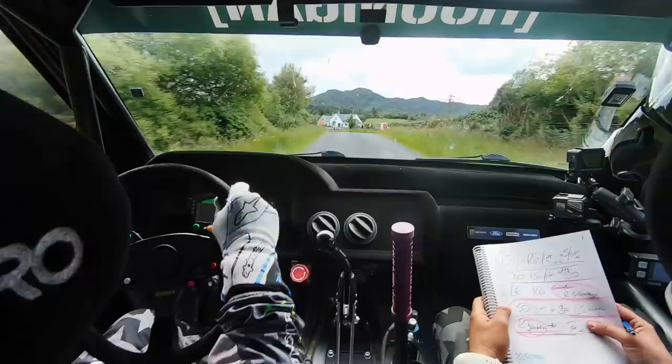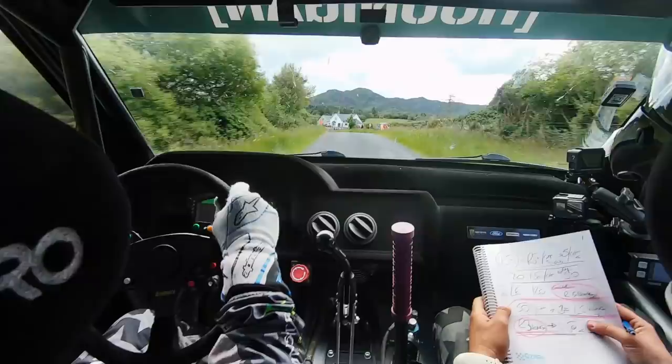Open, 17, left 6, over crest, entry, left 6. 120, chicane right, entrance.